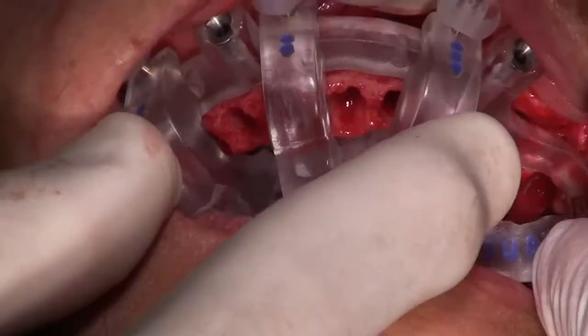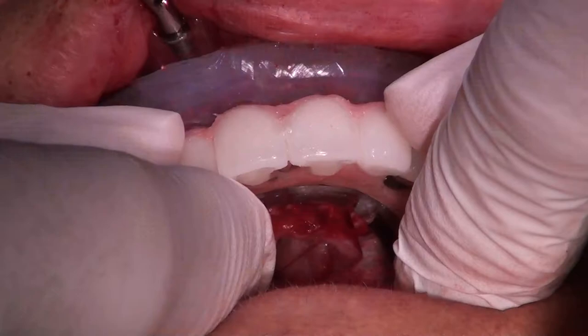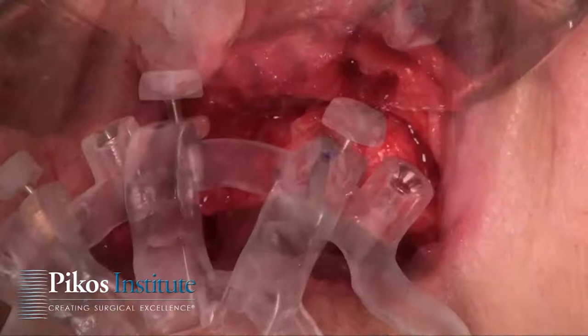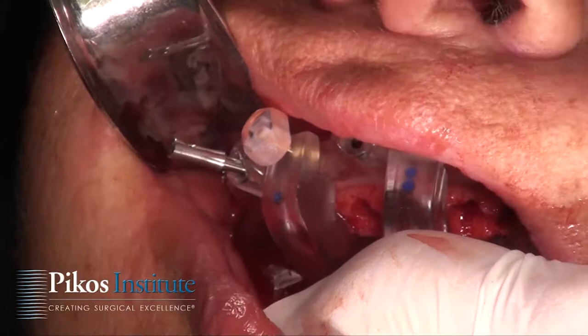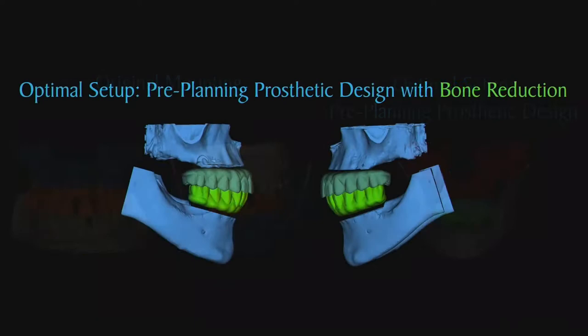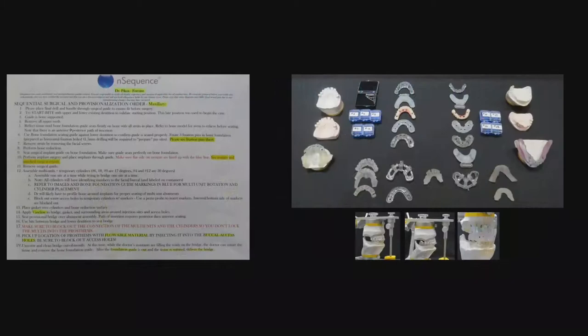I'd like to share a video clip of a typical surgical procedure from our live surgery portion of the full arch immediate reconstruction course at the Institute. This course is unique — there is nothing like it anywhere in the country or the world. We share basic principles and concepts for a protocol that is fully guided full arch reconstruction, not just guided for implant placement but also for placement of a prefabricated PMMA monolithic bar-supported prosthesis — a fixed hybrid prosthesis.